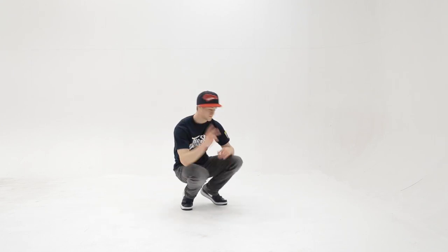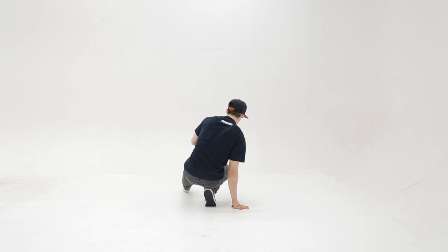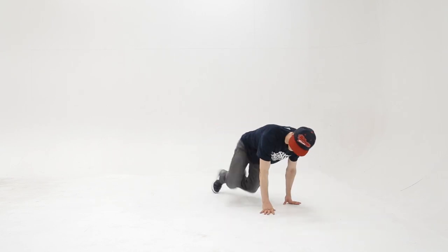Now I'm going to show you this to the back so you can see both sides. So I'm going to start with the leg out, I helicopter, do the push-up, change legs, helicopter, push-up, change legs.